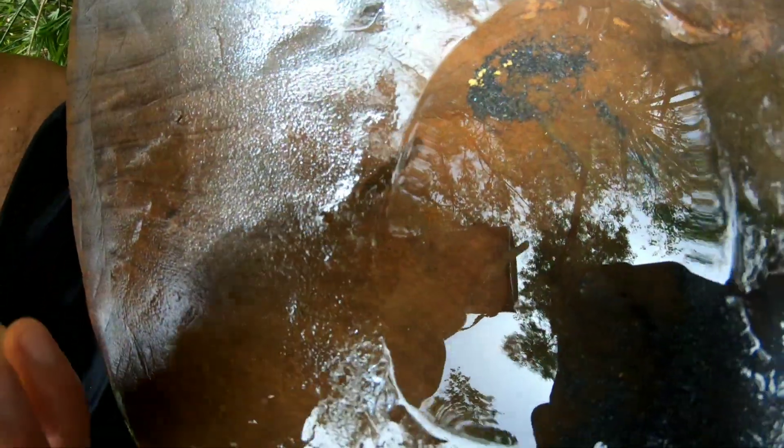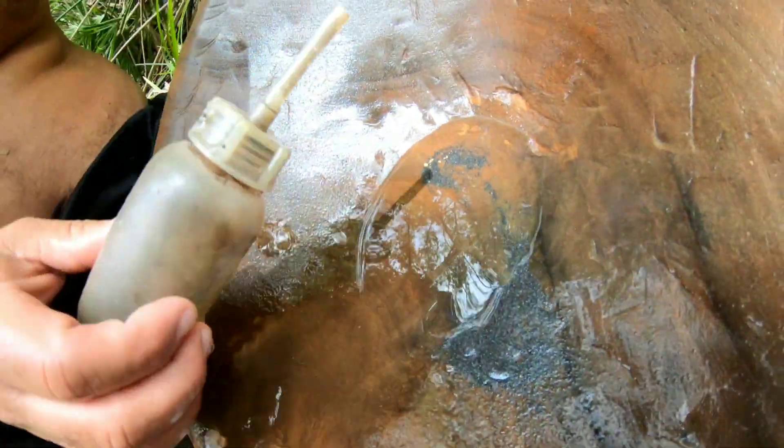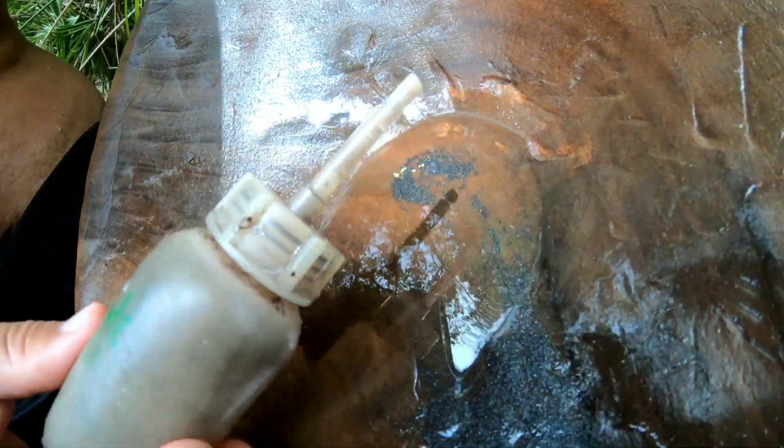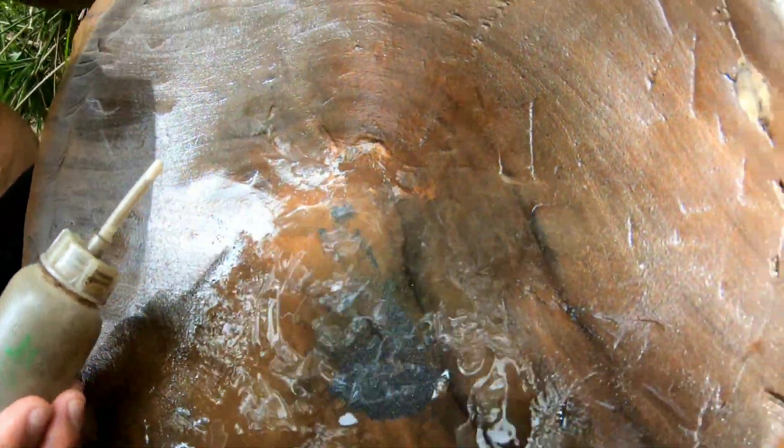Es decir, fue una buena jornada y estamos muy lejos de la casa en este lugar. Ahora vamos a recolectar el oro. Espero que les haya gustado el video, nos vemos en la próxima — dale like. Chau.